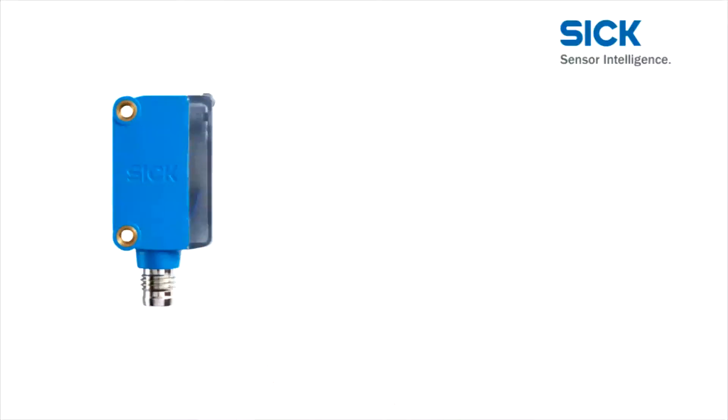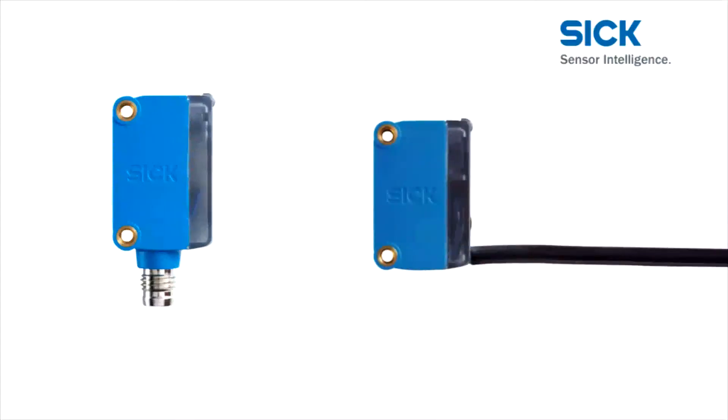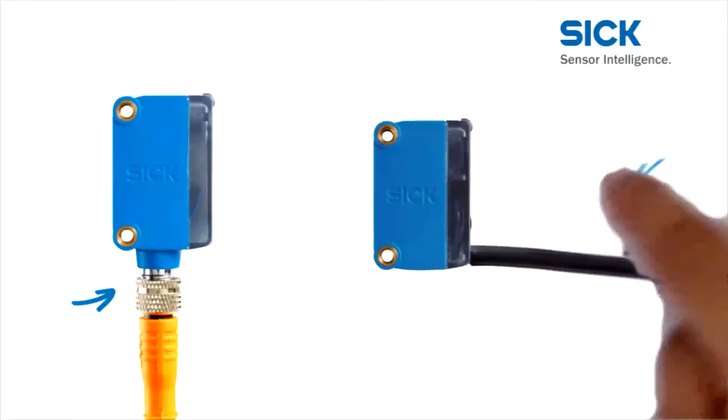Two sensor housing versions are available to match the different technical requirements of different sites. Choose from a version with an M8 plug connection or a cable connection.